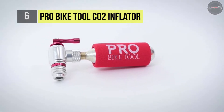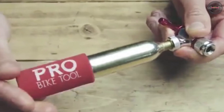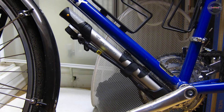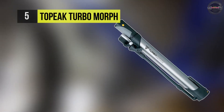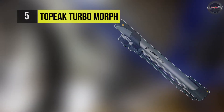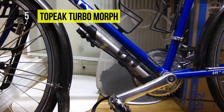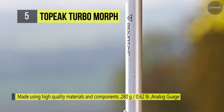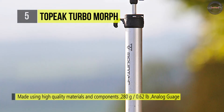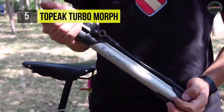The Topeak Turbo Morph bike pump is a muscular pump around a foot long with a fold-out foot pad and flexible hose. It works like a mini version of a workshop floor pump and allows you to operate more efficiently and with less strain on the valve. The body is made of aluminum and the overall construction is faultless. It also fills both fat and skinny tires with ease.